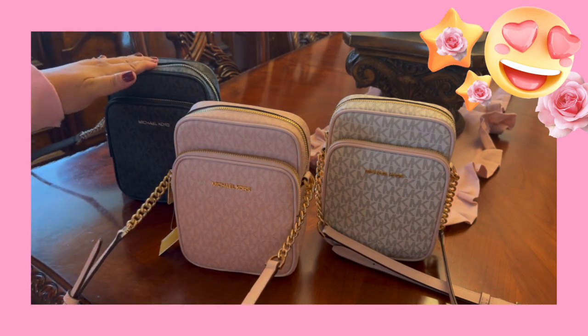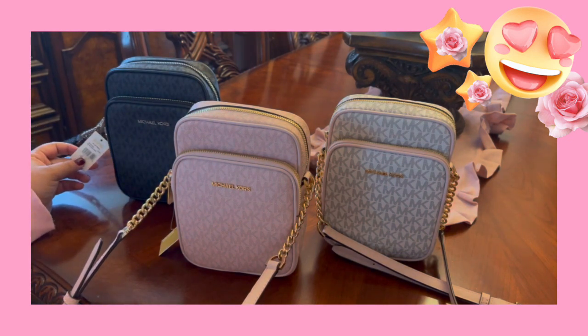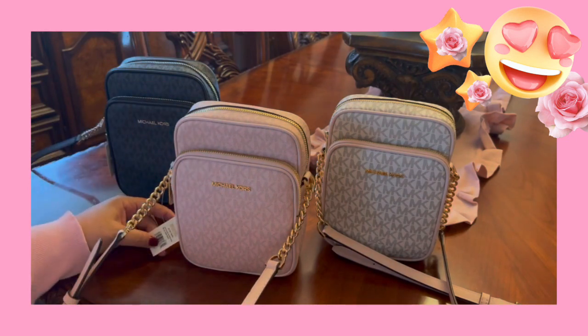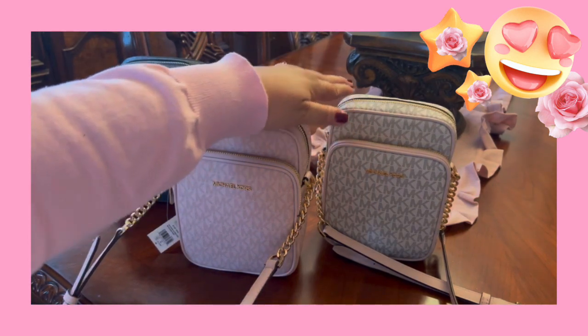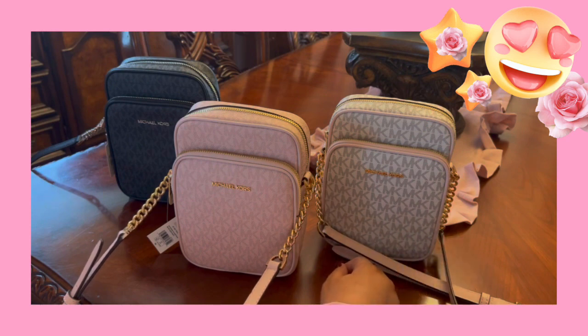This one is called the black, but it does have the MKs on it, which is the MK logo. This one is the dark powder blush. And all three of them are called the medium chain crossbody. And then this one's the multi — I don't know why they call it the multi, but it's the vanilla. Not the optic white, because that would be really, really white. This one's more like the vanilla color.